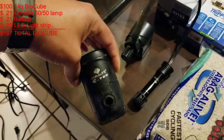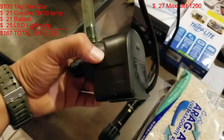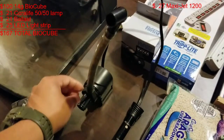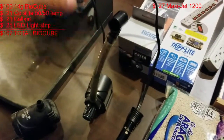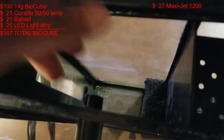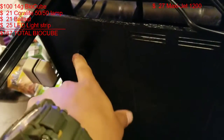This was the old power head, a Core Life S700. I replaced it with the Maxi Jet 1200 — super easy to replace. You just pop this tube out from right here, pull it straight up. There was a nozzle here but I replaced it — I'll show you that in a minute.